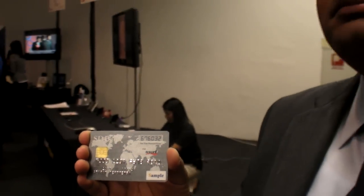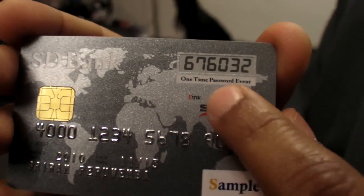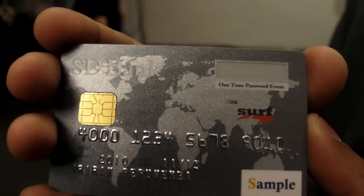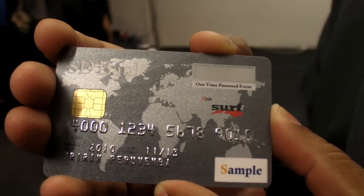So is this actually a real credit card? This is a demo, but the product itself is very similar to the real credit card. In this particular design, we've got an e-ink display — a six-digit e-ink display that's embedded in the card. As you can see, it just went off to save battery power.